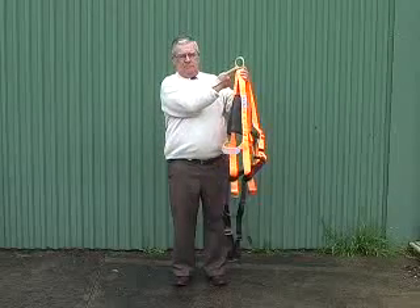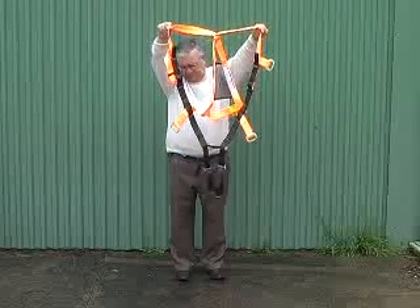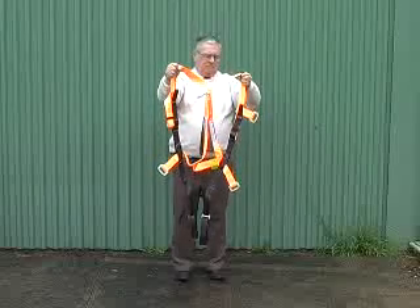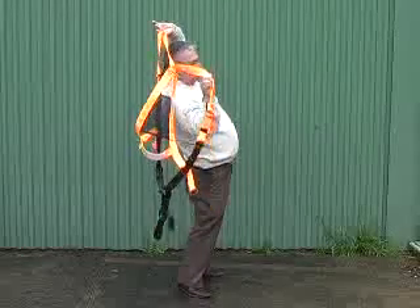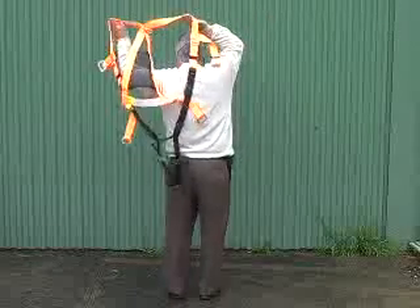The first thing to do is locate the rear dorsal D. Once you've found this, put the harness on by holding open the shoulder straps. Hold the harness so you can visibly inspect the shoulder straps to check for any damage. Then simply put the harness on exactly the same way you'd put on a jacket — like so.